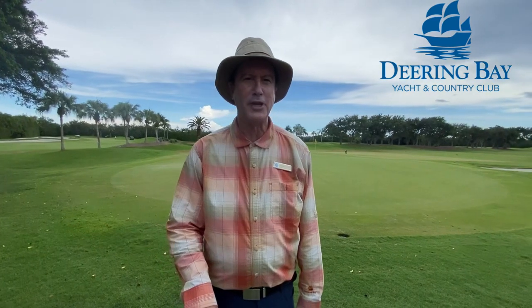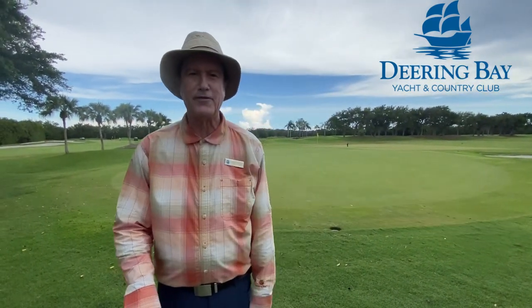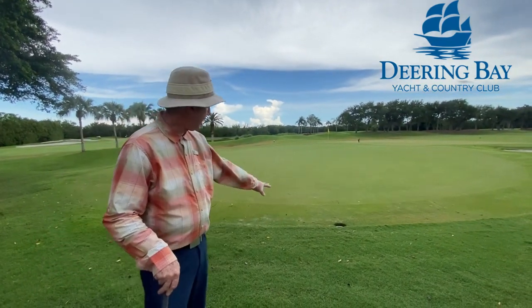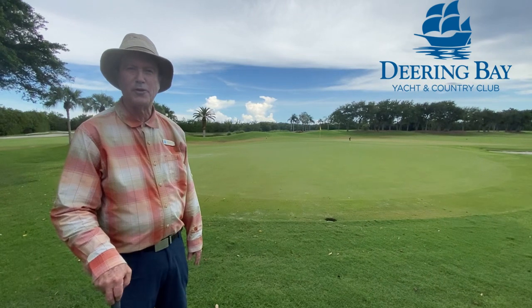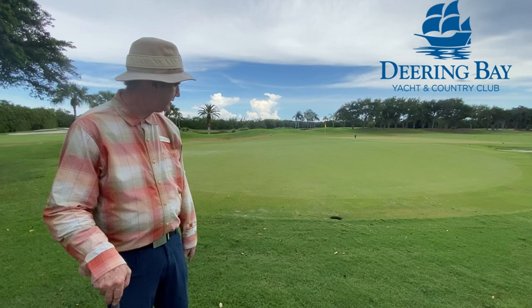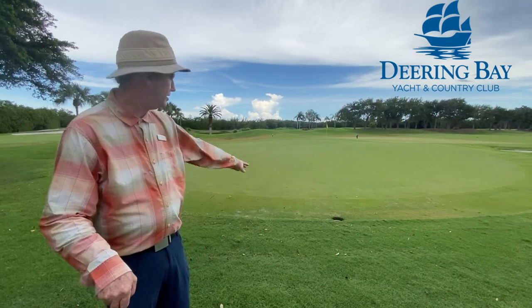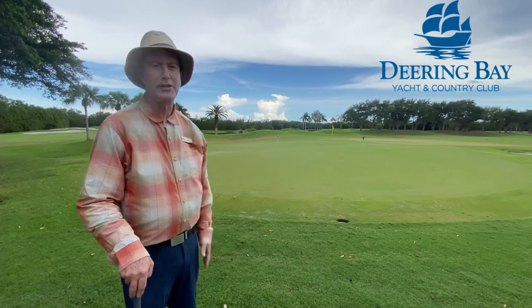Chipping is a rolling short shot and you're going to be roughly eight to ten feet off the green. You might have a sprinkler head in your way. Most golfers prefer putting, but in this instance the grass is somewhat thick, you've got a sprinkler head in your way, and you can see I'm at the same level as the green.